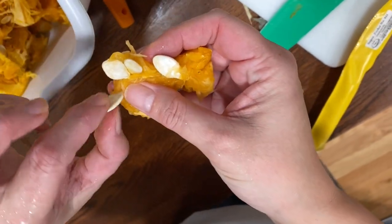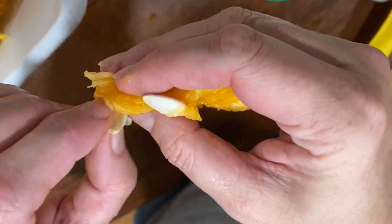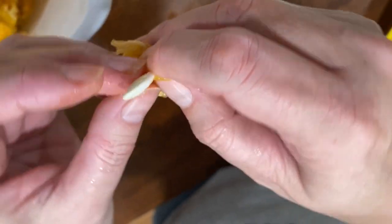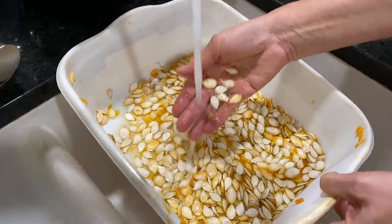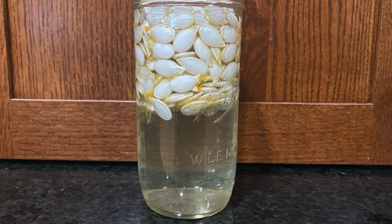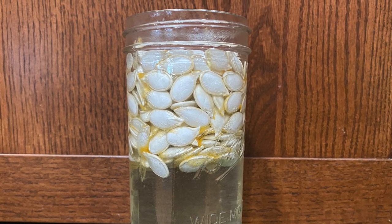As we're pulling the squash insides out, we sift through them to find the plumpest seeds. If a seed is flat or misshapen, we don't save those seeds — those seeds will not grow into a healthy plant. When we have all our seeds, we rinse them off a bit in cool water and pick out any squash chunks. Then we can put them in some water to soak for a few hours. This will help loosen any remaining squash pieces from the seeds.